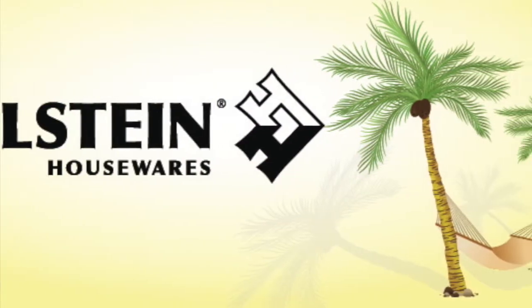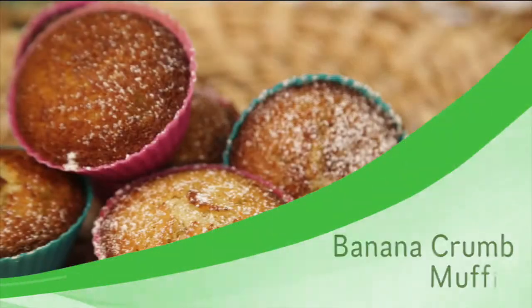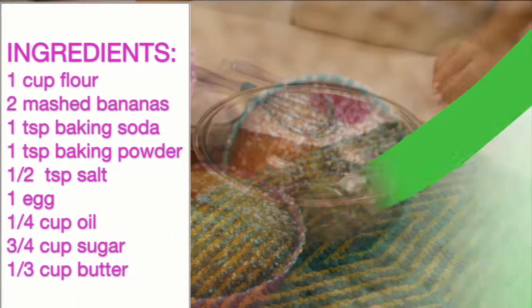Welcome back to Holstein's Kitchen. In this episode, we're going to show you how to make some delicious banana crumb muffins.